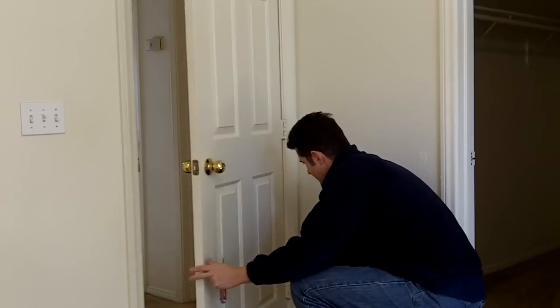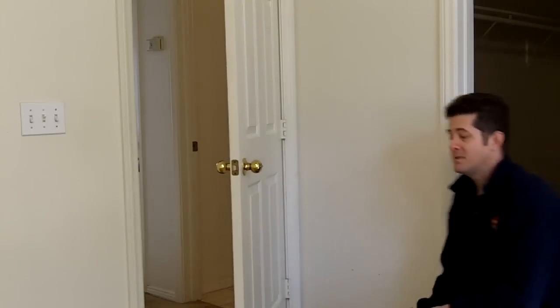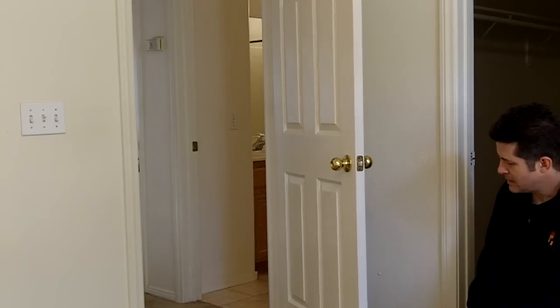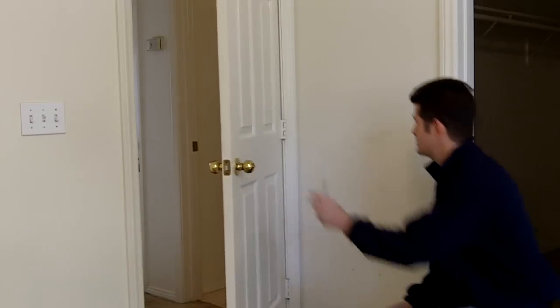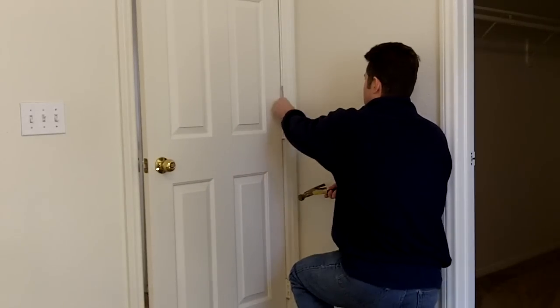This may be all that's necessary to fix the problem. If not, then we will step up to the next hinge. It's better, but as you can see it's still closing by itself. So let's move up to the next one and see if we can increase the friction on it.